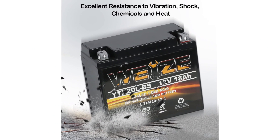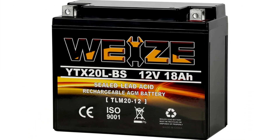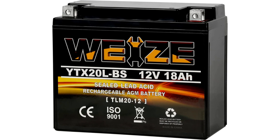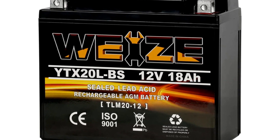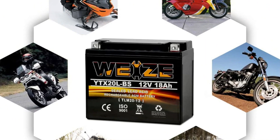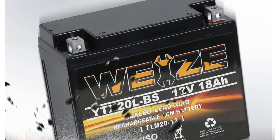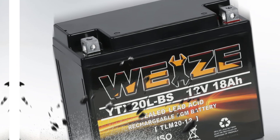It also comes with a decent 12-month warranty if you happen to run into any issues the first year of use. AGM batteries are heavy, and this one is no exception. It also has larger dimensions that might make it a tight fit in your sled's battery compartment, depending on what machine you have. This option will give you high-quality OEM performance at a more approachable price, making it the best replacement option around.